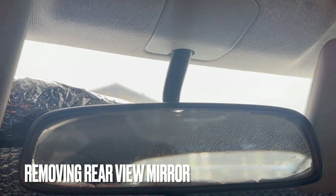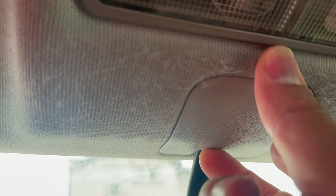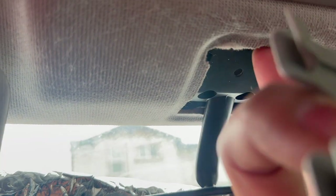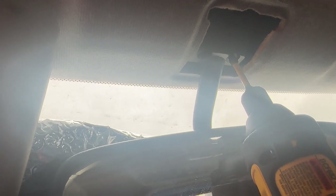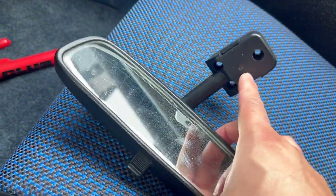To remove the rear view mirror, the first thing you need to do is remove the plastic piece sitting on the headliner. Just push it back in the direction of the back windshield and once you get it out it just falls right out — kind of like pushing it through these hinges so it has enough opening to slide out. It's also connected by three screws, so just take a screwdriver and back those out. It falls right out of place after you take out the third screw.